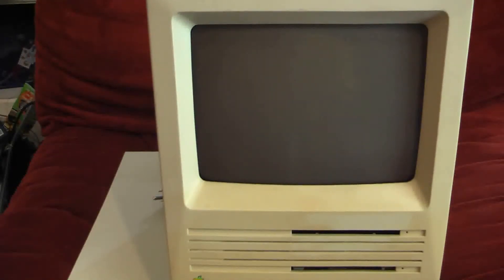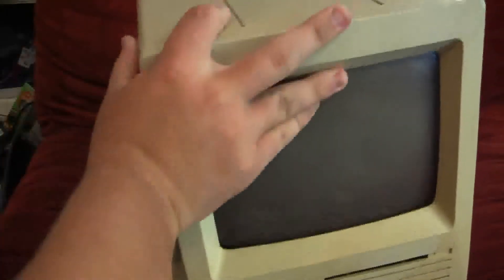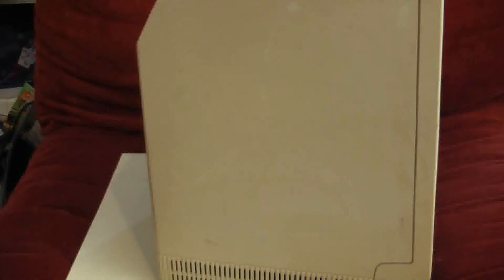There are not as many of these as there are with the single floppy drive. It's a power cord, which I really don't need because I have like God knows how many of these.